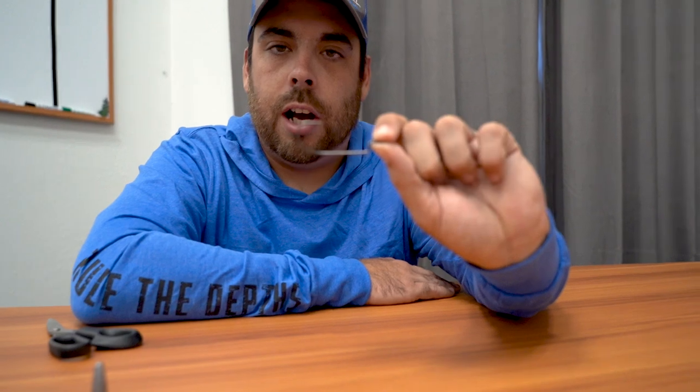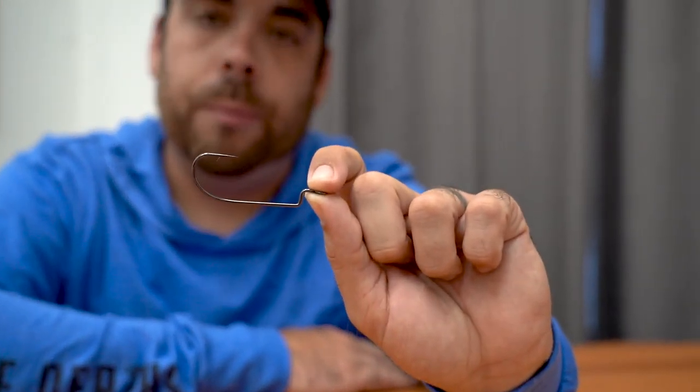First thing I always like to start with is the Six Gill Straight Shank Offset Worm Hook. I prefer the Straight Shank Offset Worm Hook over the EWG just because I feel like the bait lays a little bit flatter on the bottom.